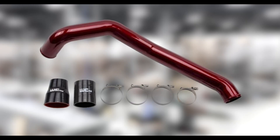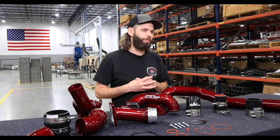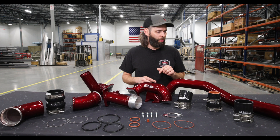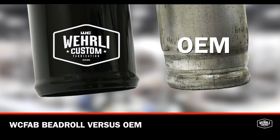That silicone boot connects to our three inch 14-gauge mandrel bent intercooler pipe, which upgrades from your two and a half inch diameter factory component. At the lower intercooler connection, we eliminate the angled boot and replace that with a straight silicone boot — a big upgrade. The OEM actually uses a reverse style bead roll connection at the turbo outlet. Instead of a raised ridge to keep your clamp from sliding off, they have an indent in the pipe that the boot seats over, and that's one of the most common failure points on that OEM driver side pipe for the LBZ LMM model.